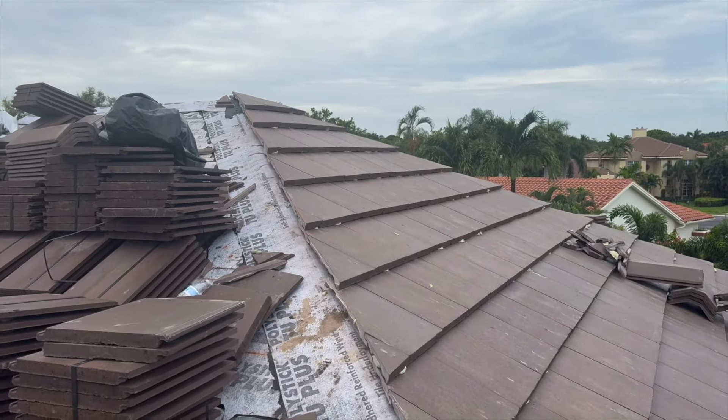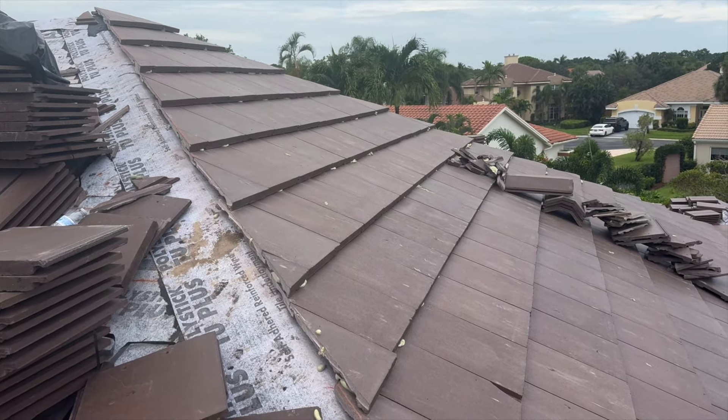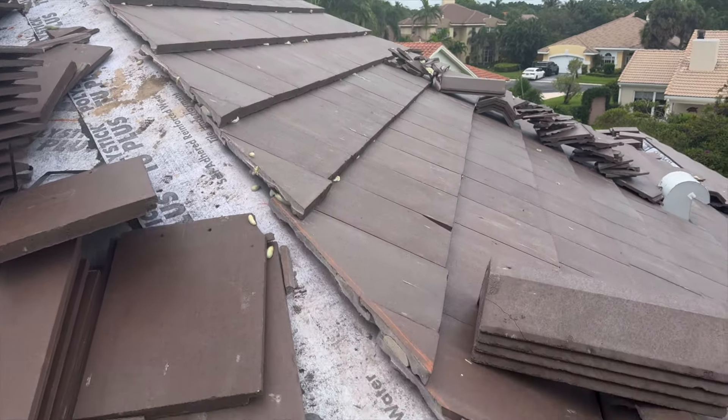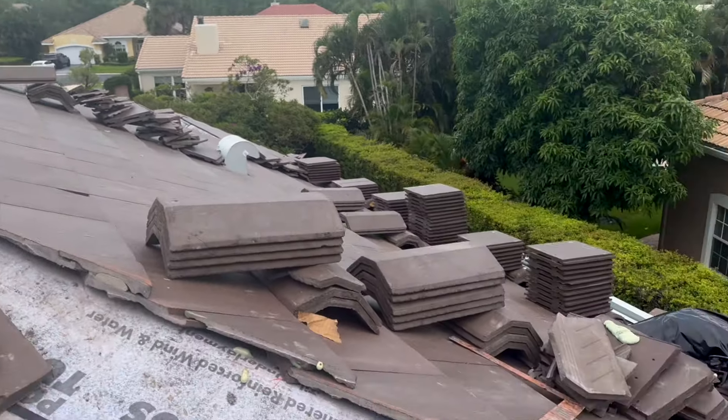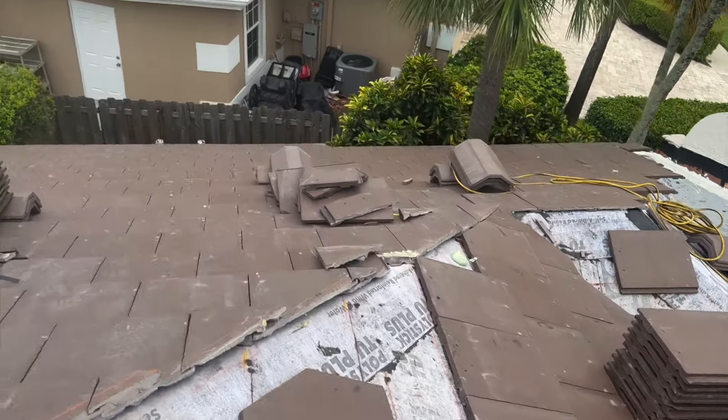You can see that one's actually out of place right now, but this is what the cuts look like on the hip and ridge as they're in progress. When you're doing a miter tile system, you can see how straight and clean it's going to look when it's completed — even just in progress.